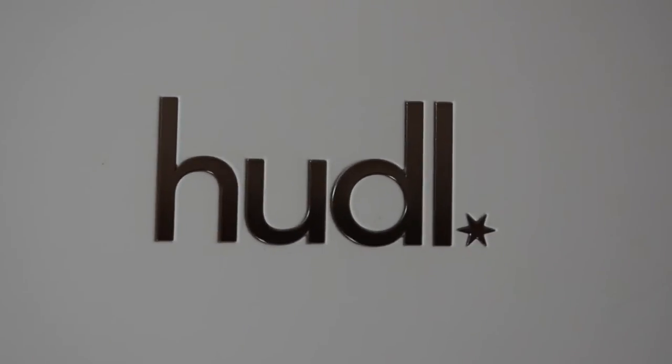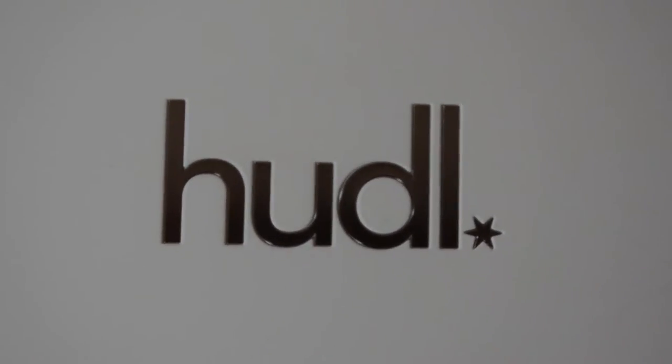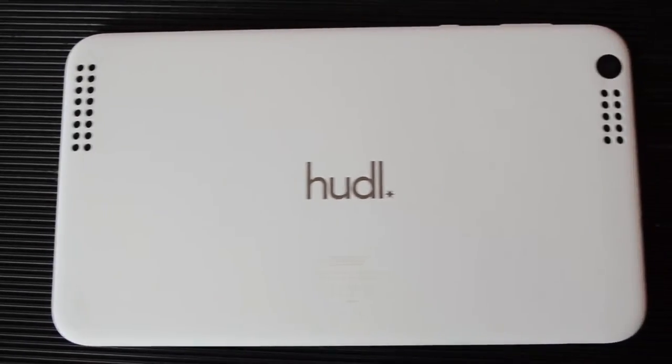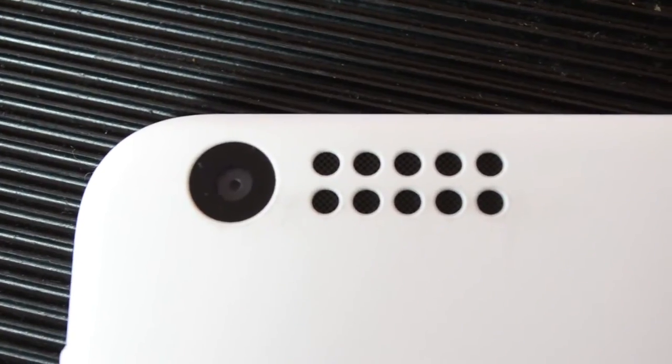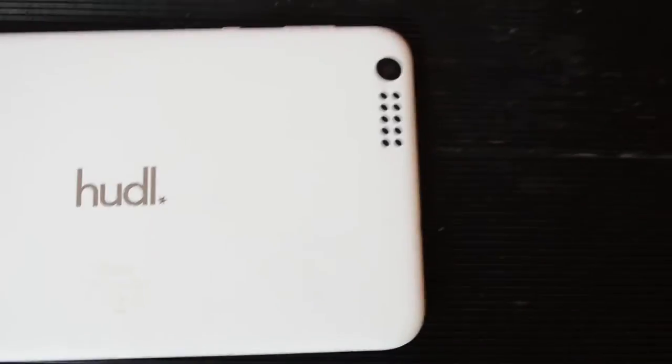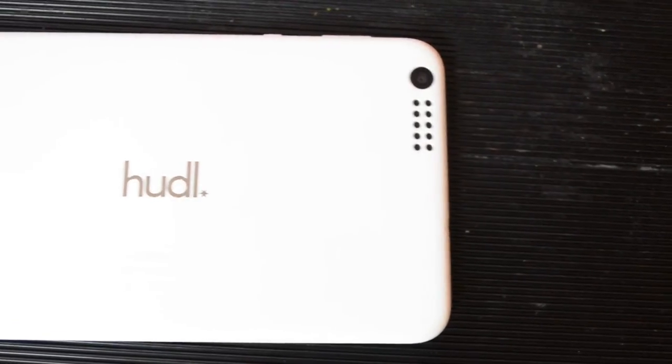Around the back we see the Huddle logo in the centre, two fairly large stereo speakers, as well as the 5 megapixel camera in the top right corner. The back is made from a grippy rubber that makes the tablet feel very secure when holding it as well as offering a degree of protection against bumps and scuffs. On the front we see a 1.2 megapixel front-facing camera suitable for Skyping, as well as a charging indicator light. The screen is 8.3 inches and has what they call toughened glass, although I can't find out if it's Gorilla Glass or something else.